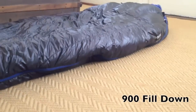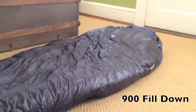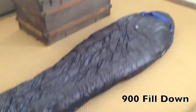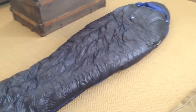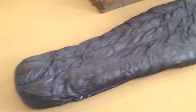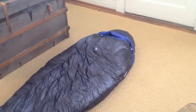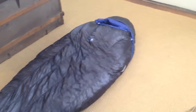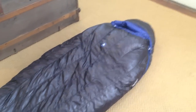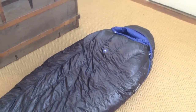900 fill down — that's pretty premium down. I don't think it gets any better than that. I've never owned a 900 fill down bag so I'm not sure, but I'm pretty excited. My last bag was a zero degree 850 down bag by Marmot. I've transitioned to this to save weight. So 900 fill goose down.